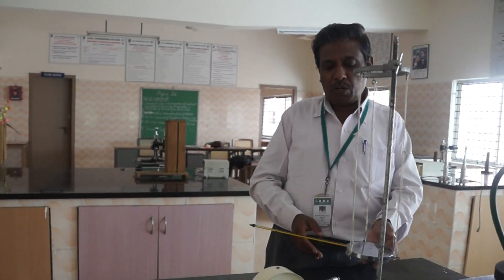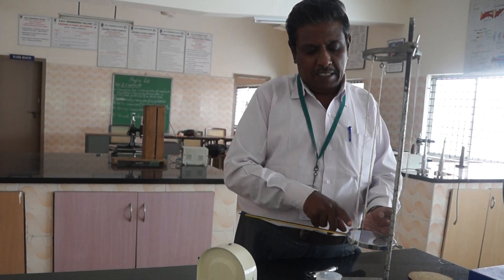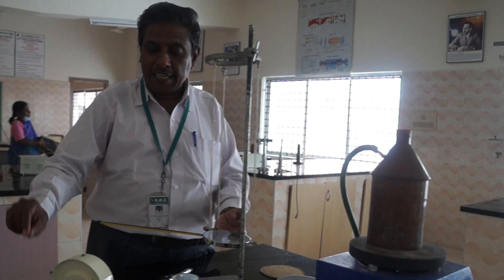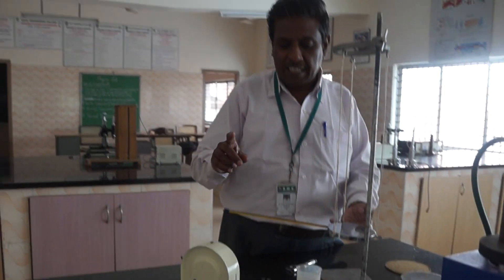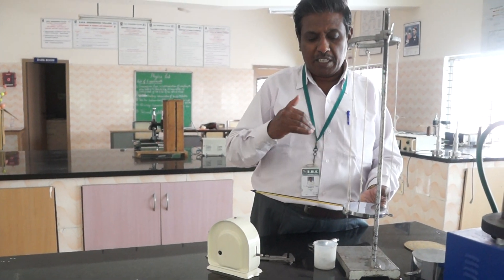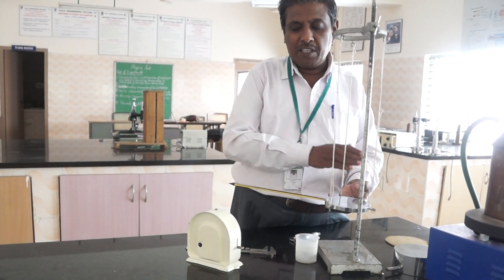Wait with the stop clock until the temperature falls to 5 degrees above the steady state. When it reaches theta two plus 5 degrees, start the stop clock. Record the time at each 1-degree fall: theta two plus 4, theta two plus 3, theta two plus 2, theta two plus 1, theta two, theta two minus 1, theta two minus 2, theta two minus 3, theta two minus 4, and theta two minus 5. Record the time continuously using the stop clock for all these temperature values — 5 degrees above and 5 degrees below the steady state. You now have temperature versus time data.